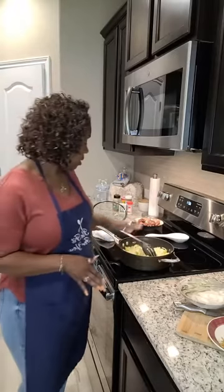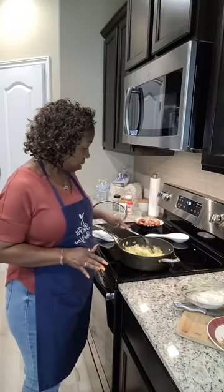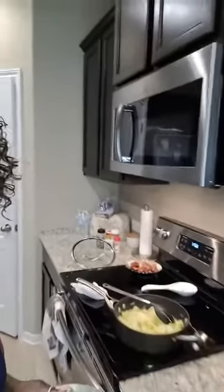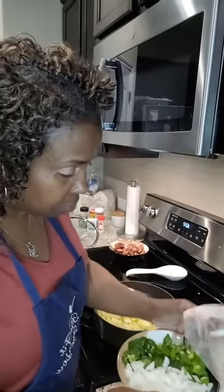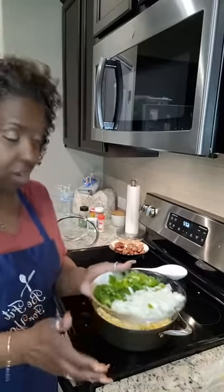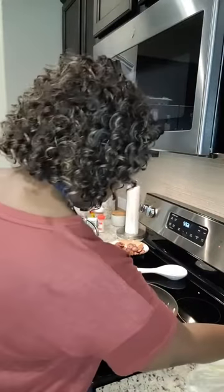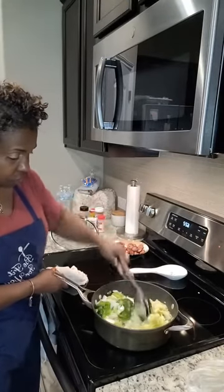I've already ground my sausage and steamed my cabbage. Now I have my veggies — let me bring you guys in closer so y'all can see. I have some green bell peppers, some onions, and y'all know I like it spicy, so I got some fresh jalapeños in there. One thing I love about this meal — everything is just so fresh, very good with nutrients, and it's a quick meal.